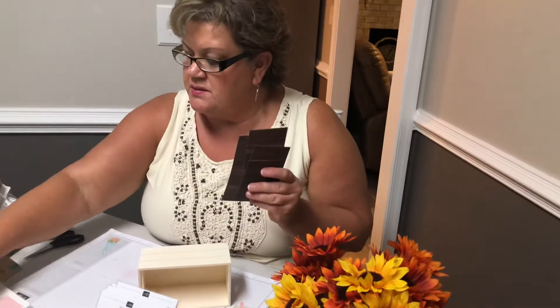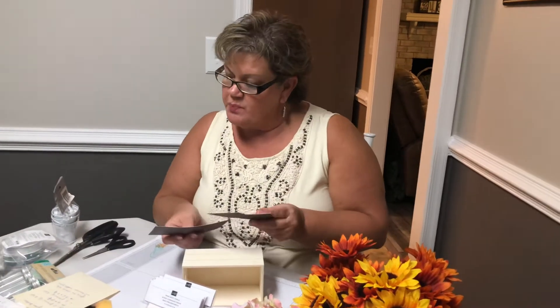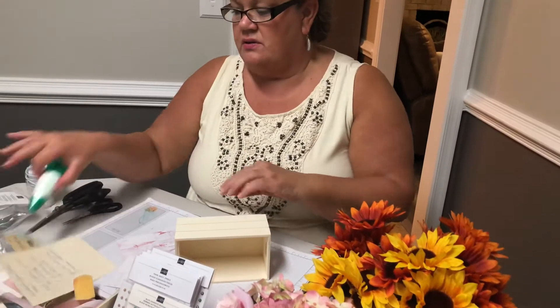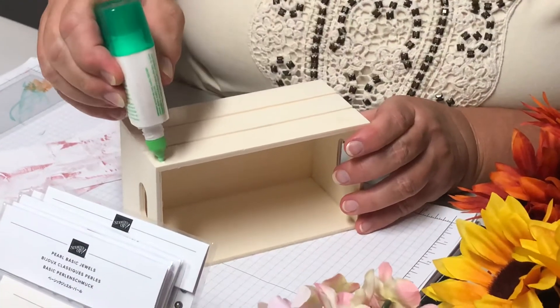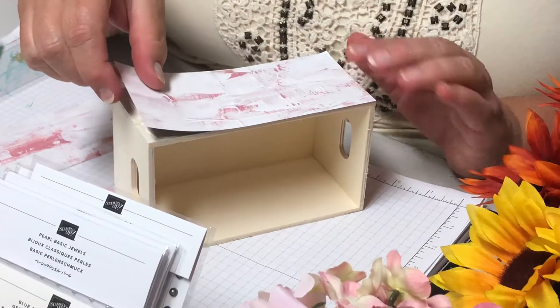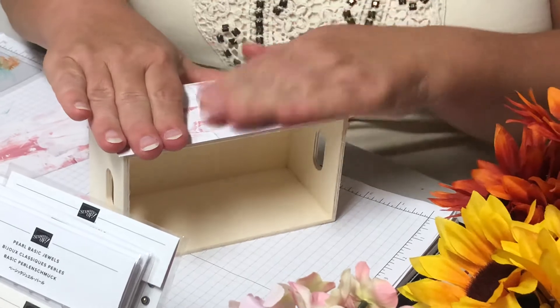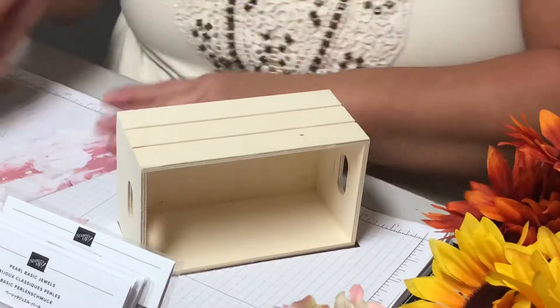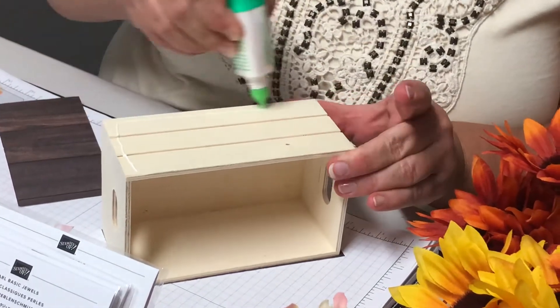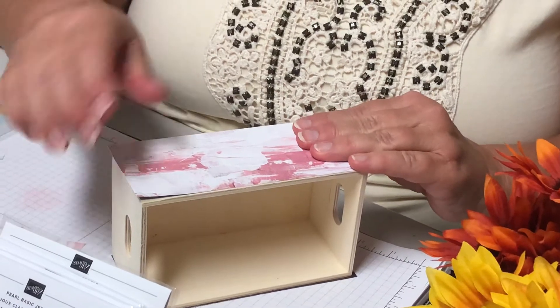I wanted to show you how to make one of these because it's so simple — it takes like five minutes. I cut the paper — I'll put the dimensions in my comment section. I've got two pieces that are six by two and three quarters, and then two pieces that are three and a half by two and three quarters — just a sliver off. It's better to have too much than not enough. I'm going to take some Tombow glue, put it right on the wood, get close to the edge, put the paper down, and line it up with the bottom. It fits perfect from top to bottom with just a sliver over the edge. I'll trim that in a second — hold it down, let it adhere, then flip it over and do the other side.